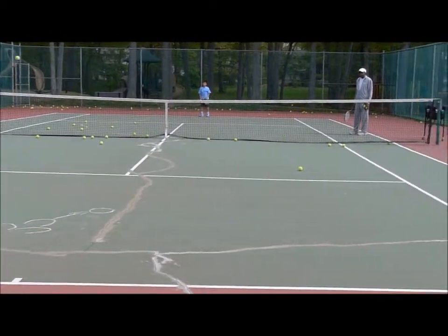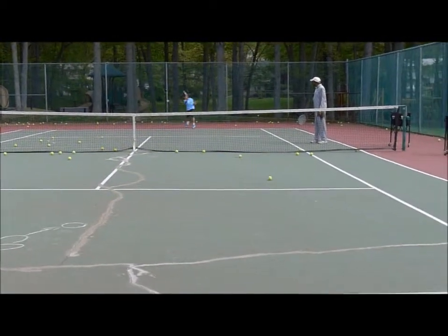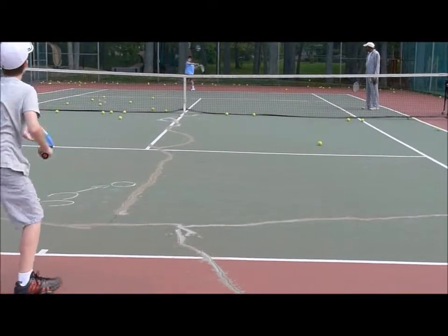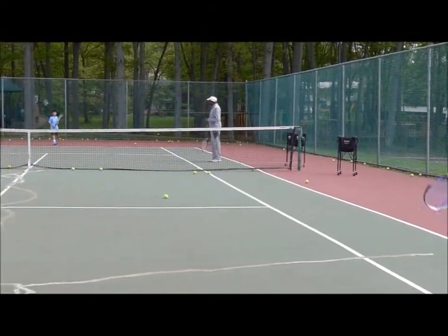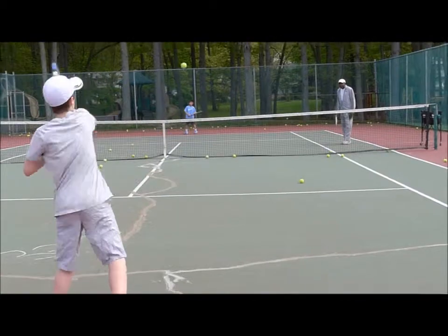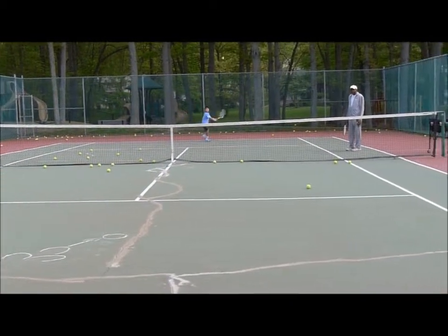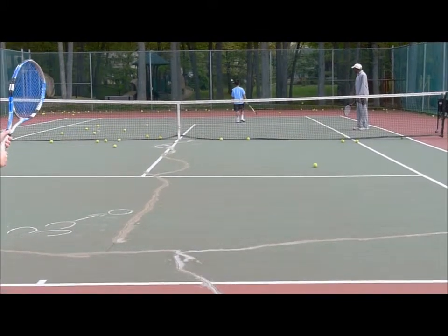Nice shot. Nice shot. Good. Listen to the shot. Nice. Ouch.